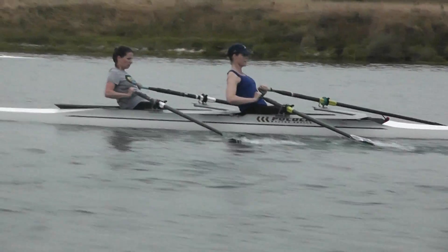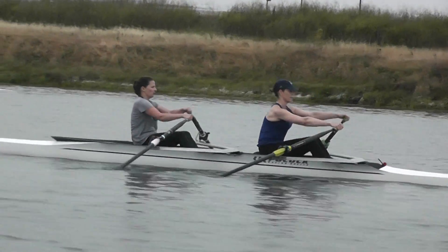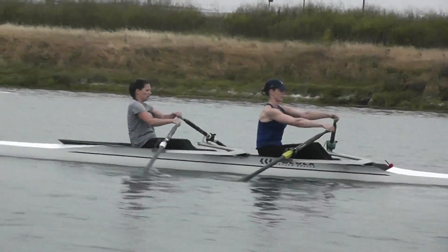Lower. You're pretty deep there. You don't need to go quite so high with those hands.